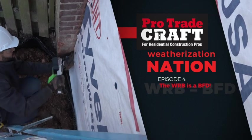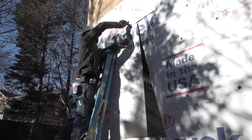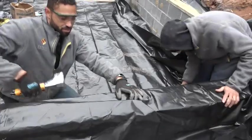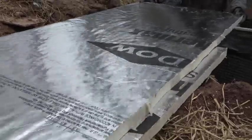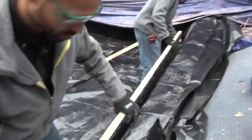Welcome to ProTradecraft's Weatherization Nation, a show about building smart from the start. Last week, we made a cold, wet hole into a warm and dry crawlspace using Thermax polyiso foam board and smart plastic strategies.